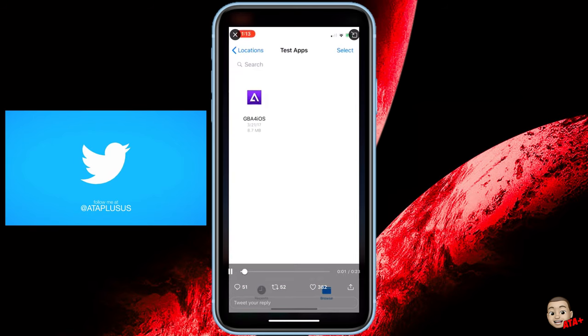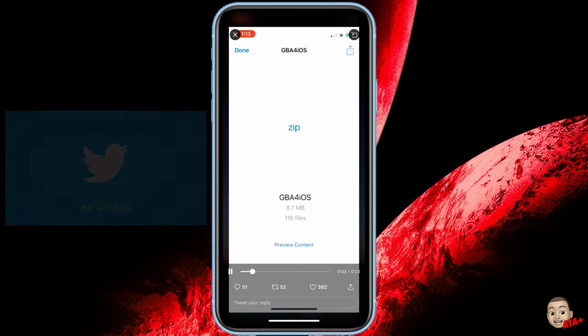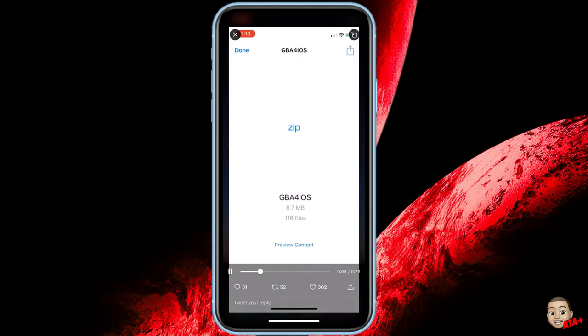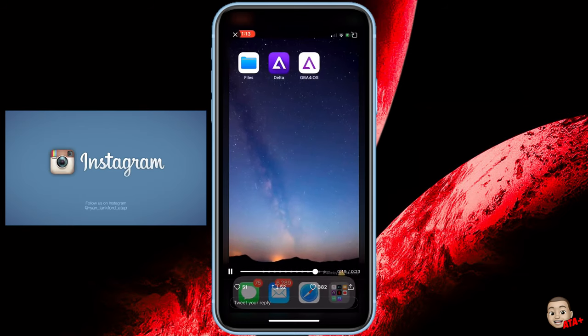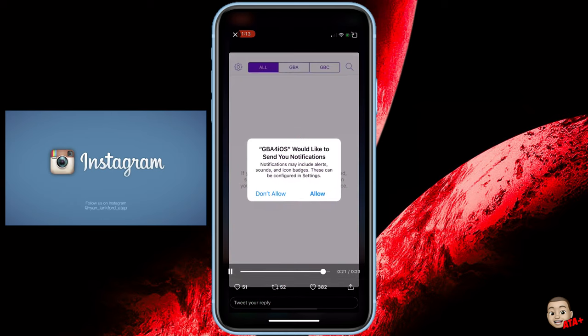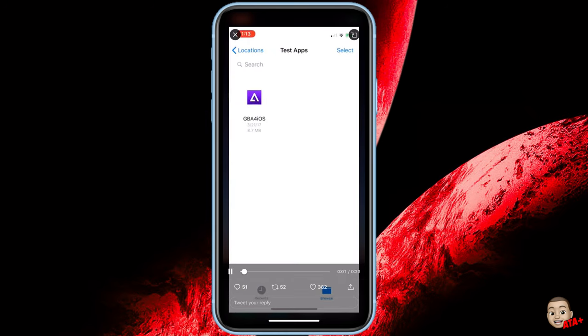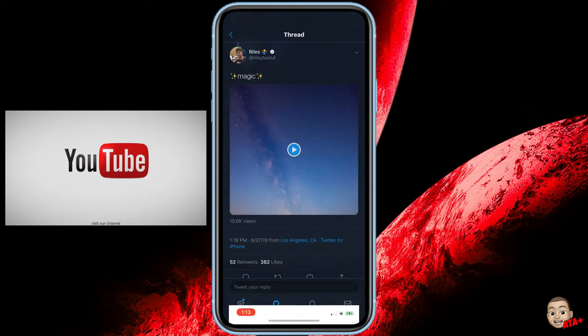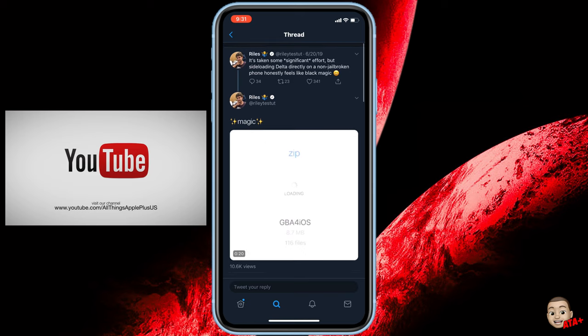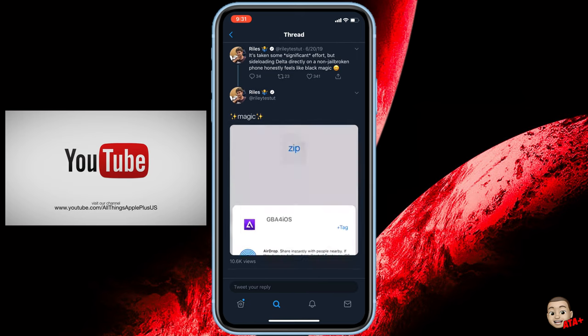I'm going to play his video in the background and tell you guys what's going on. He's actually sideloading GBA for iOS onto his device and installing it manually without the aid of TweakBox or Ignition — straight from the home menu. He brought up the menu to toggle on and install the application, and I'm thinking: how is he able to do this without any sort of certificate or revokes?